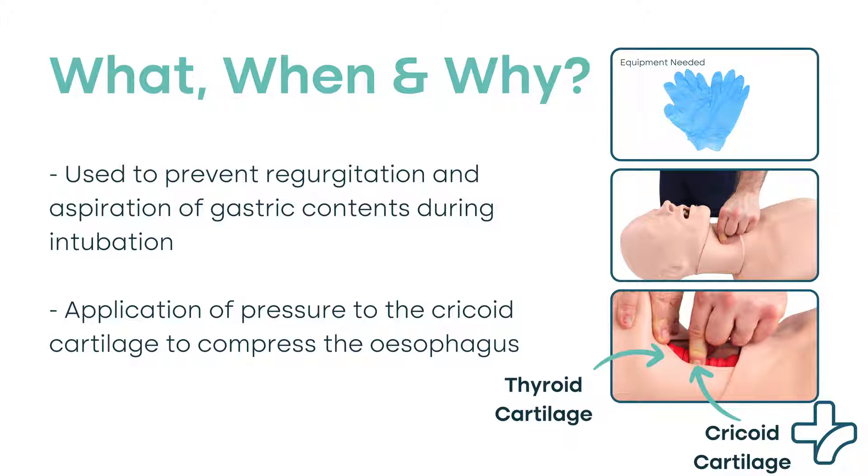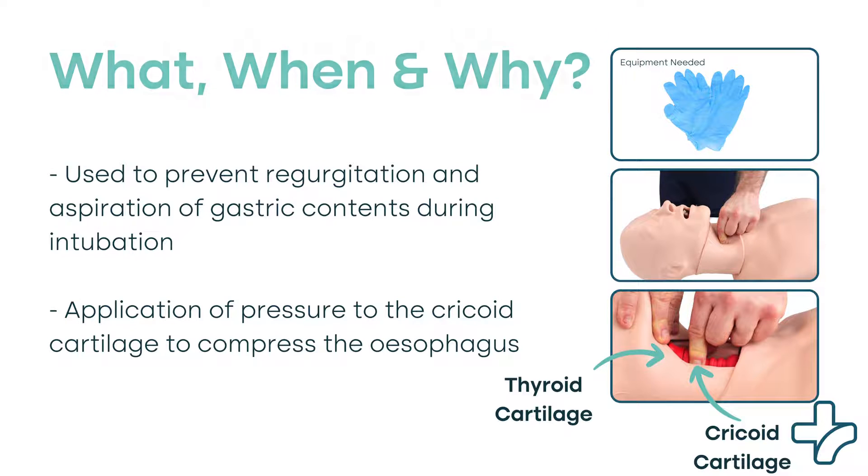The SELIC maneuver involves the application of pressure to the cricoid cartilage, which lies just below the thyroid cartilage, to compress the esophagus in an attempt to prevent the passage of gastric contents into the pharynx and trachea.